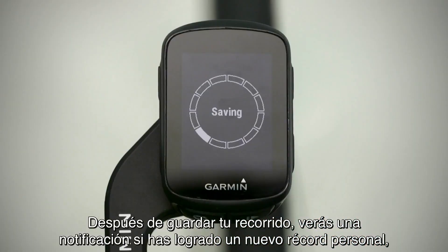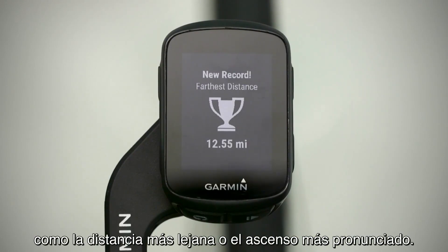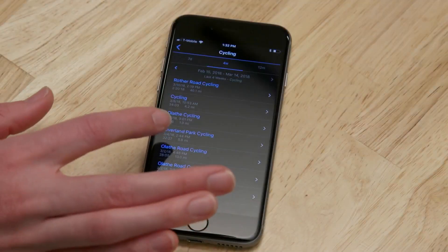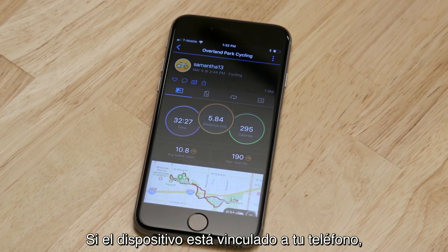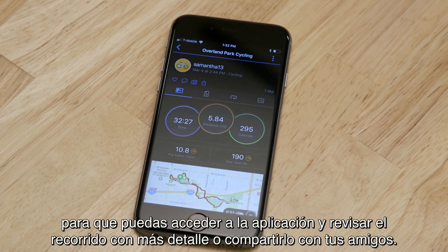Once your ride is saved, you'll see a notification if you achieved a new PR, like farthest distance or ascent climbed. If your device is paired with your phone, the saved activity will automatically upload to Garmin Connect, so you can access the app to review your ride in more detail or share it with your friends.